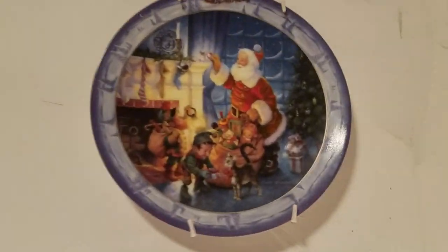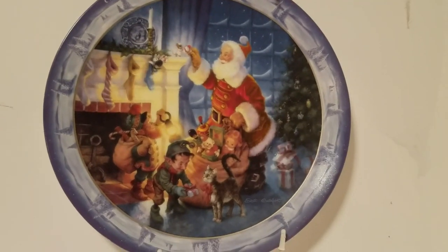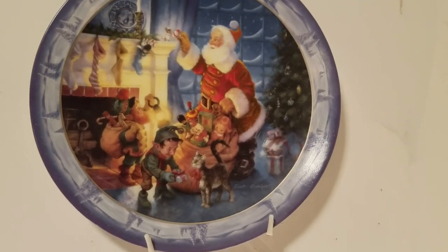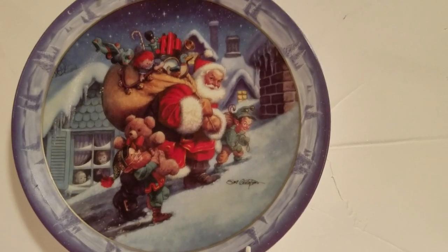I had two plates — the Santa Claus and the elves. I was going to put four, two on each side, but two of my plates had a little crack or a chip in them so I couldn't do that.